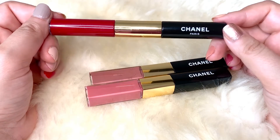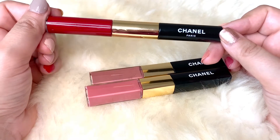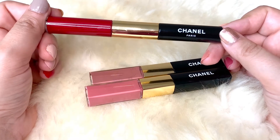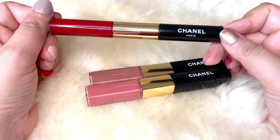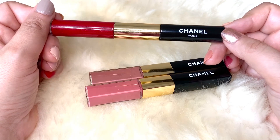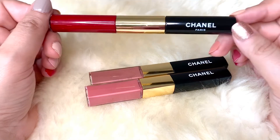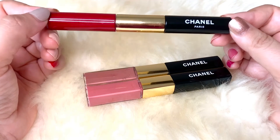For me, the pros outweigh the cons. It lasts long, doesn't budge, doesn't leave stains, it's transfer proof, doesn't cake or bleed, and does not dry up the lips. I've tried other long-wearing products where by the end of the evening my lips start to get chapped and peel — that doesn't happen with this.